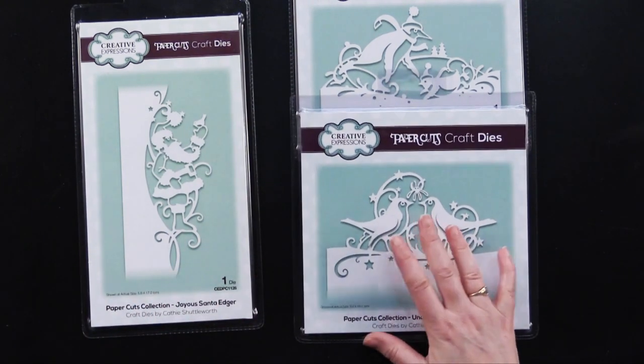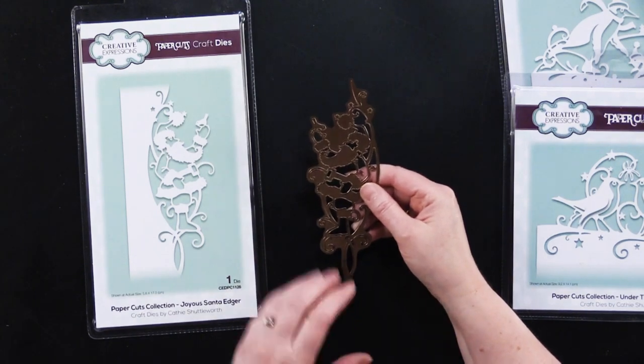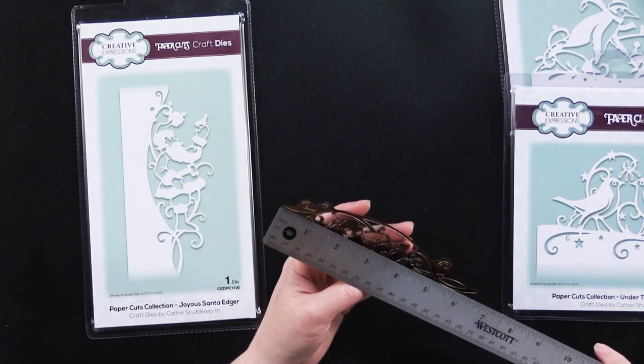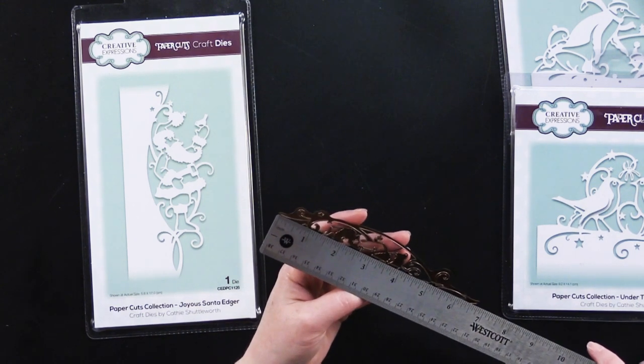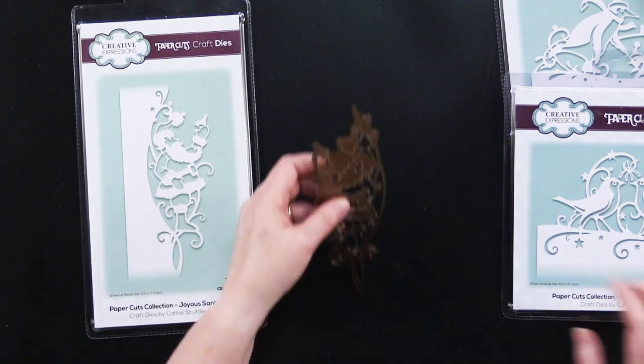Let me show you what these look like. So this is the Santa one, and let's measure him — he is just over six and three quarters, I'd say six and seven eighths inches long.